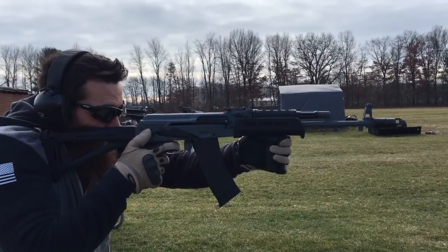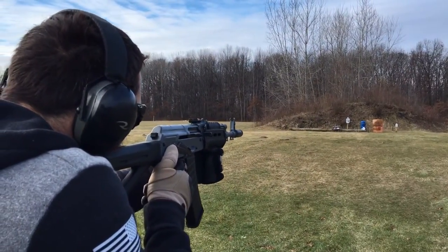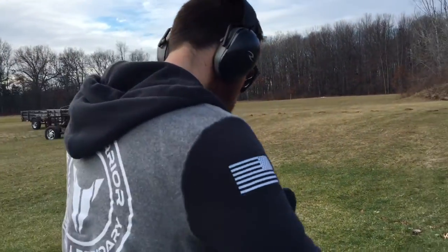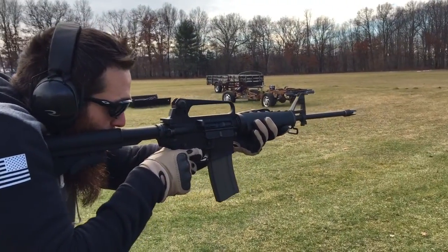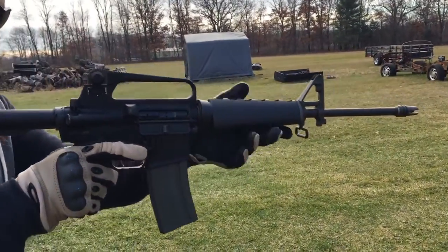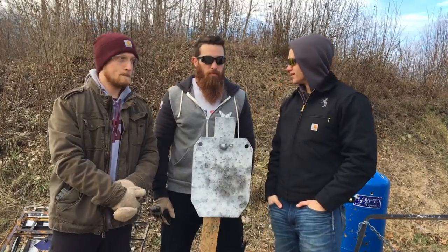So what we're going to do next is have him go back to the AK to see how that transition goes back and forth. Alright, so what we just did — we had Fred, a newer shooter, shoot both the AR-15 and AK-74. What did you think was easier, and why?